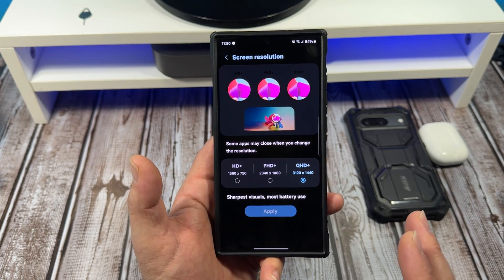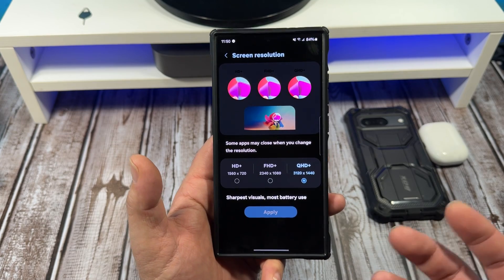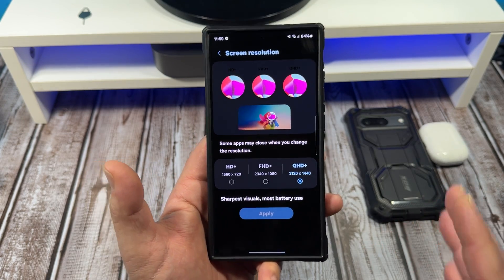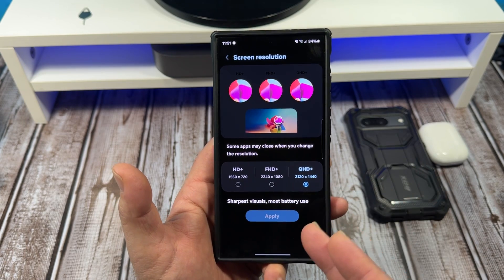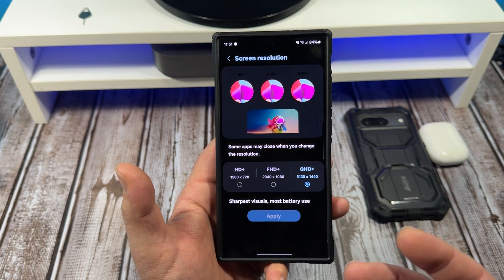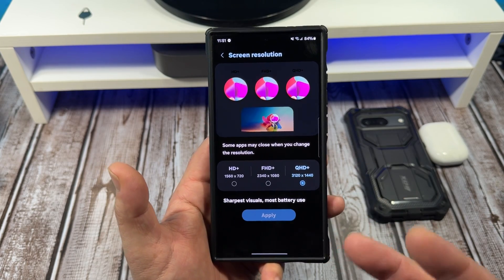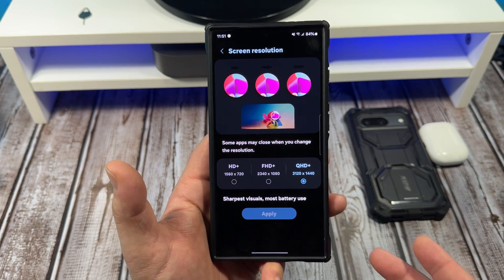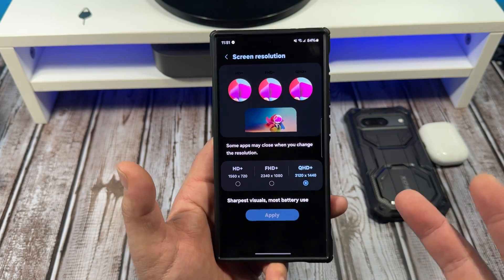There's a lot of people out there that think that you're saving battery by doing this, and you might squeeze a little bit out. I do not think you are saving enough battery to waste time being at 1080. Now, say you really are a battery miser and you go down to 720 — yes, you're going to save battery life, but if you're going to do all that, you might as well go and set this phone to 60 frames per second as well.